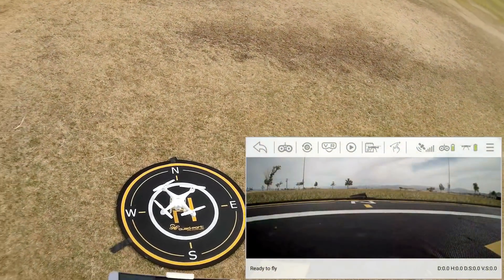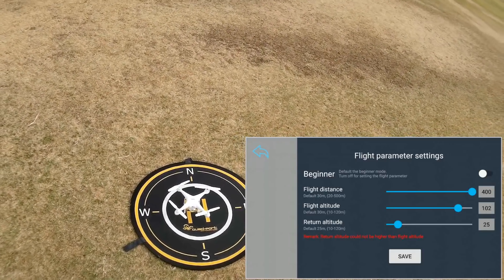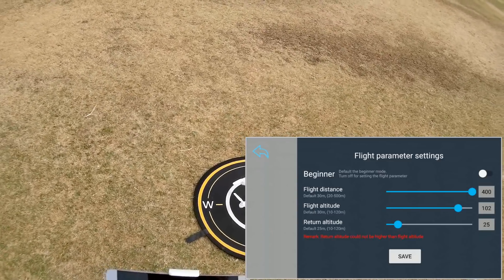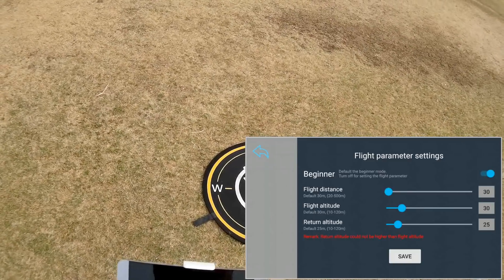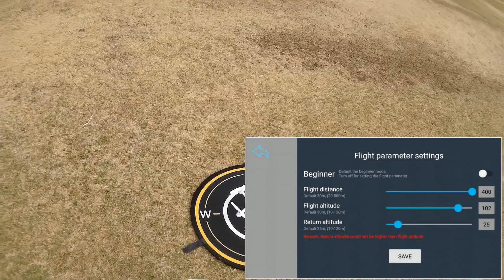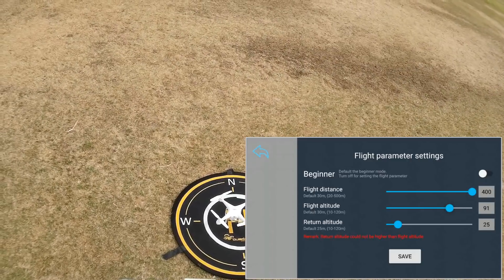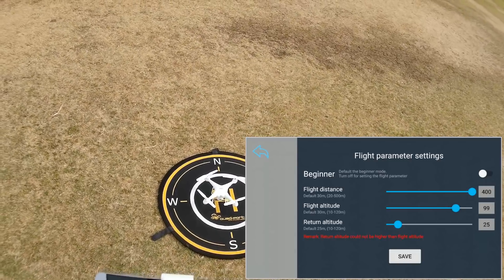I restarted my screen recorder. In the upper right corner, hit the three bars and open up Settings. Notice this quadcopter has a geofence — by default it's turned on to 30 meters up and 30 meters out in beginner mode. You want to turn that off. I have it saved for a maximum flight distance of 400 meters, a maximum altitude of 100 meters, and a return-to-home altitude of 25 meters. The maximum height you can go is 120 meters, about 400 feet.